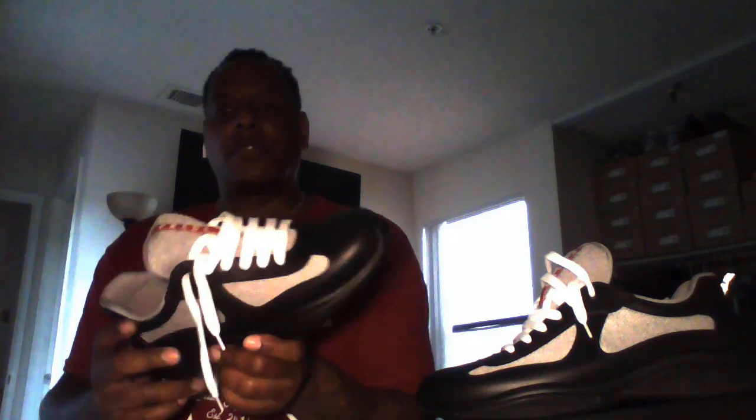They come in four colors for men and a few different colors for women. You got this one — the black and gray with white laces. It comes with an extra pair of laces and this bag. They also come in a bright red, a green, and I believe yellow — black, green, red, and yellow for men.